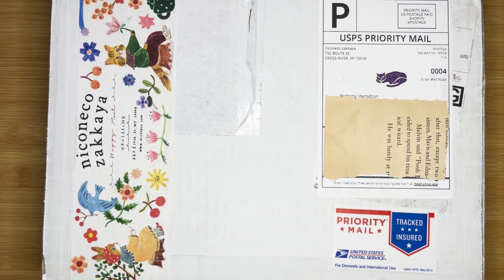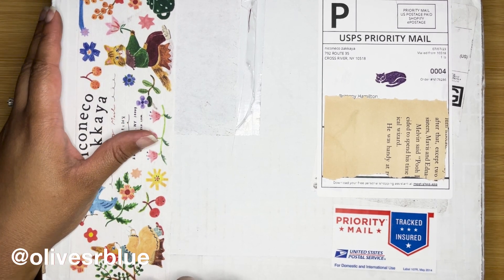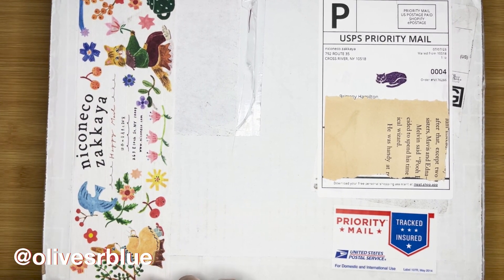Hey everyone, welcome back to Carrots and Olives. My name is Brittany and today we are going to open this package together. I've had it sitting in my office for about a week, almost, so I'm really excited to get into it.